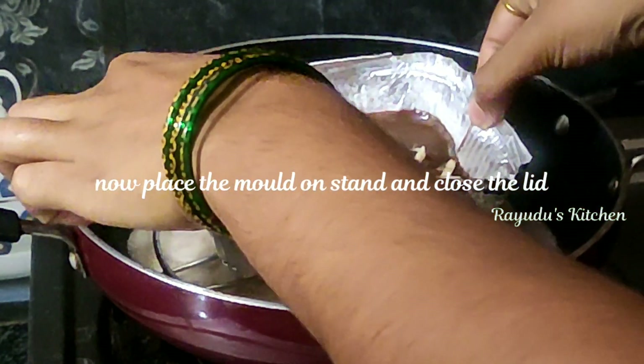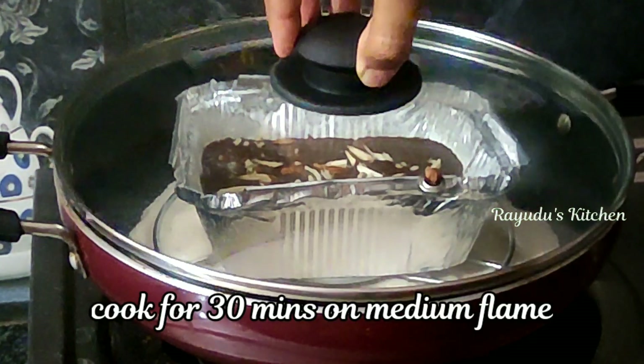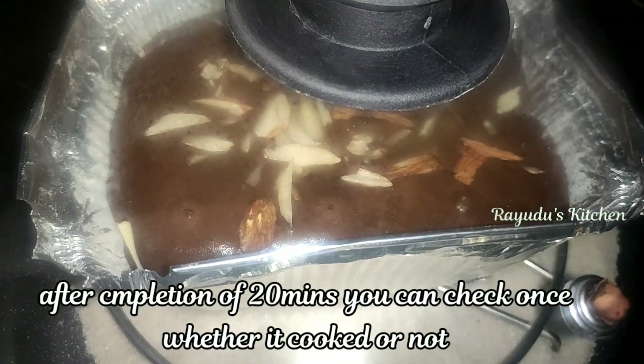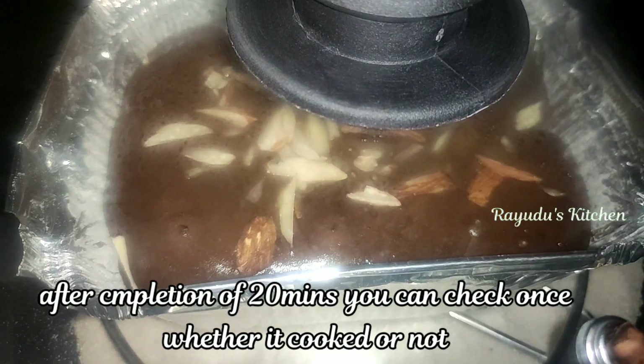I am going to cook the box for 5 minutes. Then cook 1-2 minutes on medium flame. We will then put the cake out.